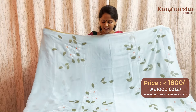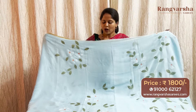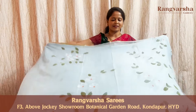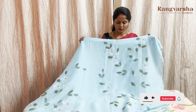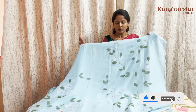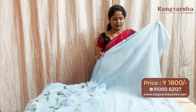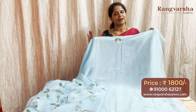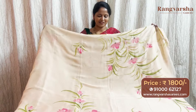The next shade in hand painted chiffon is a sky blue color chiffon saree. This saree carries floral painted motifs in olive green, white and orange color combination. The saree has a 1 inch gold zari weave border on either side. The pallu is a running pallu with the same pattern continuing from the body. The blouse is a running blouse with hand painted motifs on the sleeves. Priced at ₹1800 with free shipping.